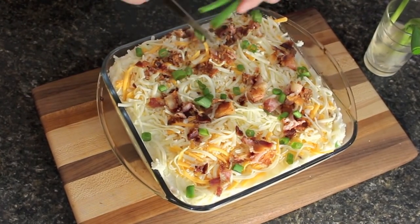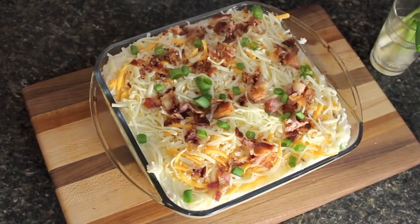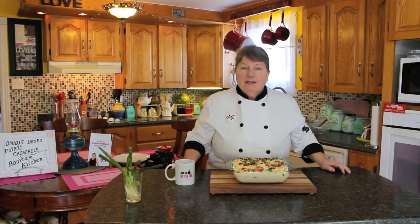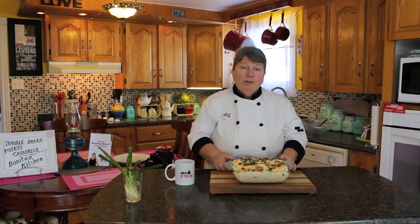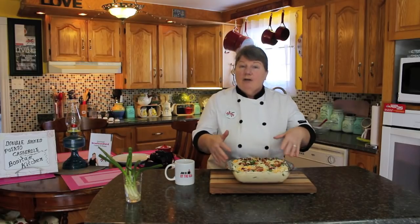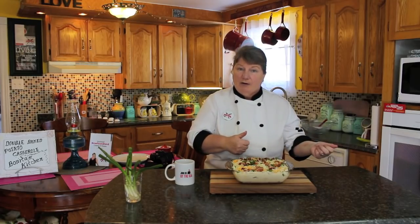We're just going to add some more green onion — and this is as good as it gets. This is how quick and easy it is to make this delicious double baked potato casserole. I boiled my potatoes instead of baking them just to speed up the process, and I had them already peeled so I didn't have to take the skin off. We're going to put this in a preheated oven at 350 degrees Fahrenheit for about 35 to 40 minutes. Everything in there is already cooked — we just need it to start bubbling and get a nice golden brown. If you made this the night before, wrap it in saran wrap, put it in the fridge, then take it out when you're ready to bake it, remove the wrap, and put it in the oven.